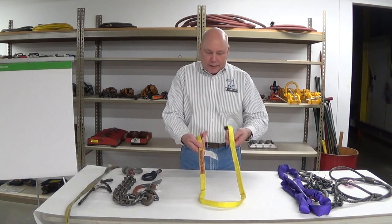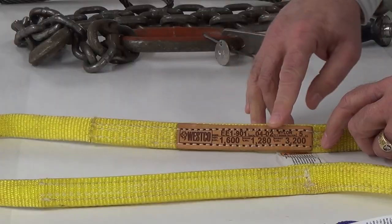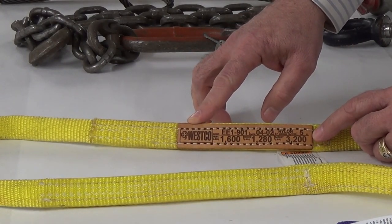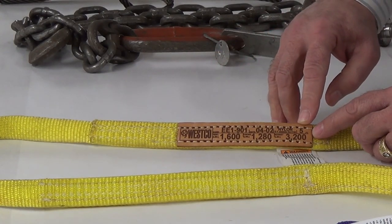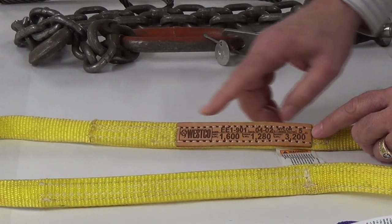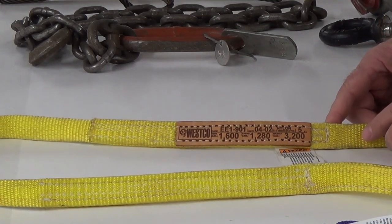We're going to cover a few items on rigging inspection. We're going to start with synthetic web slings — I've got a one-inch one-ply INI sling here. We'll be looking at information contained on the tag that needs to be there: manufacturer, working load limit, type of material, rated capacities based on hitch type, and the stock code number for the sling type so it's replaceable when necessary.